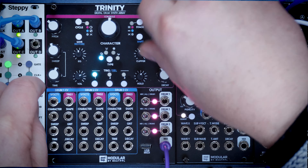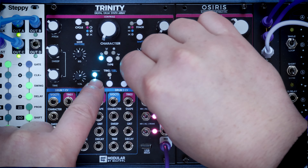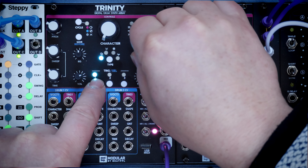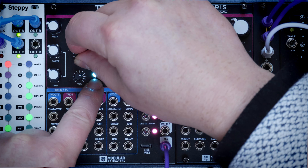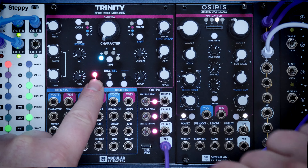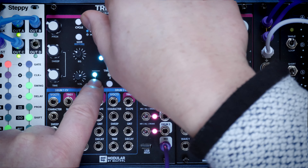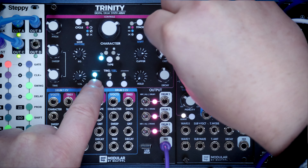We'll start off with the kick - just make it a bit sensible to start with. We've got sweep and sweep time, decay, and we've got hold here as well. Then this clipper, which is just great. Of course we've got this EQ - if we go above 12 o'clock it's high pass, and below 12 o'clock, anti-clockwise from there, it becomes low pass. So all very nice. This character knob on the top changes from a sine to a triangle. Tons and tons of stuff.